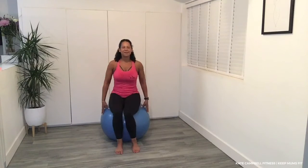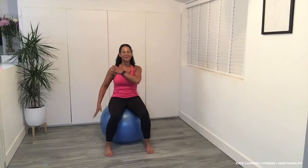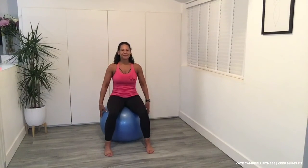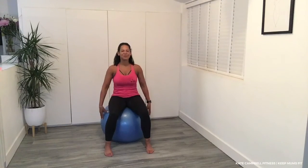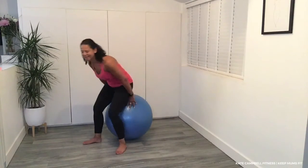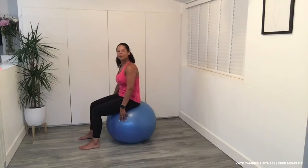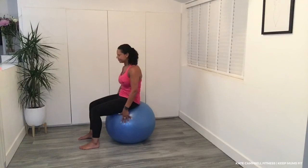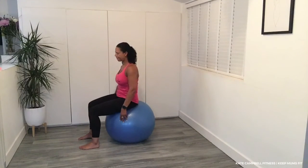We're going to take those feet a little bit further than hip-width apart and tuck the tailbone under and release. You can have your hands here as long as you feel balanced and supported, or keep one hand down. Never take both legs and arms up off the ball — I know it sounds obvious, I did that once and fell off, so we don't want that in pregnancy. Tuck the tailbone under — this really lengthens the spine and loosens up any tension.